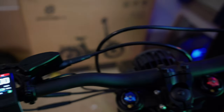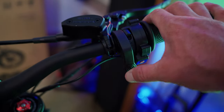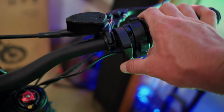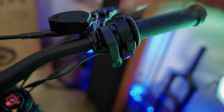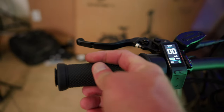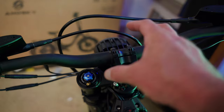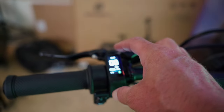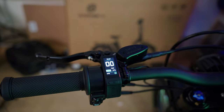On the right side is the regenerative braking button, which appears to be linear so you can apply more or less regen on demand — I'll show more of that when we're on the road tomorrow. You have rubberized grips and a full twist throttle. I got accustomed to the full color display on the e-ride pro, but this display gives you all the basic information you need.